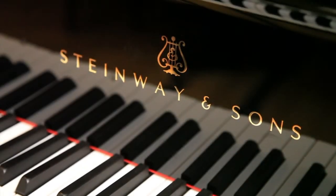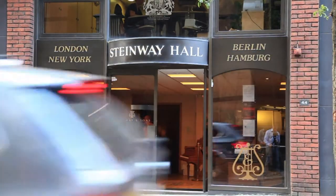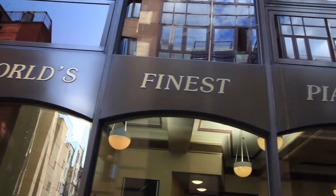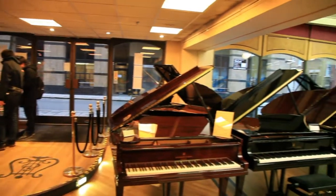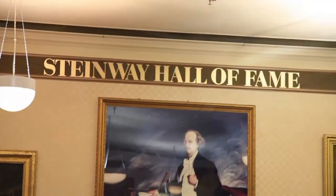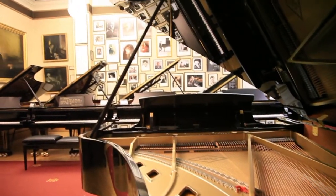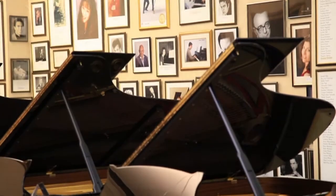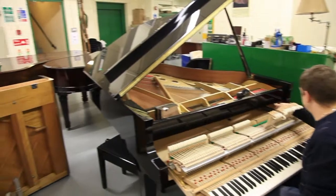In this masterclass, Graham Fitch discusses octave technique. The filming takes place at Steinway Hall, right in the heart of London. Before Graham begins his lesson, here's a glance around Steinway's impressive showroom and Hall of Fame, as well as the all-important workshop. On this introduction, Graham plays the gigue from Bach's French Suite No. 5 on a Model D Concert Grand, the same instrument on which he gives his lesson.